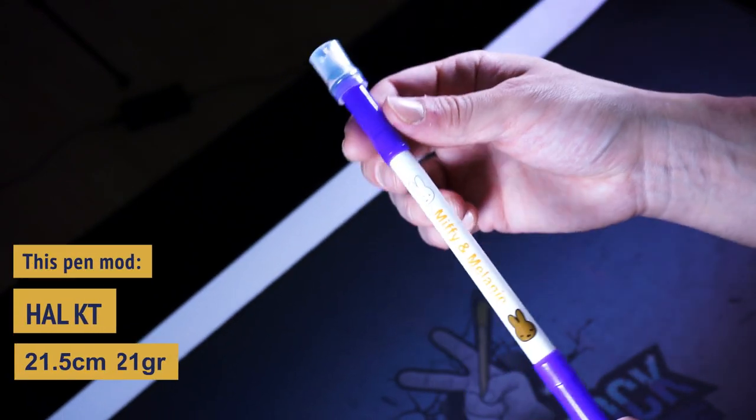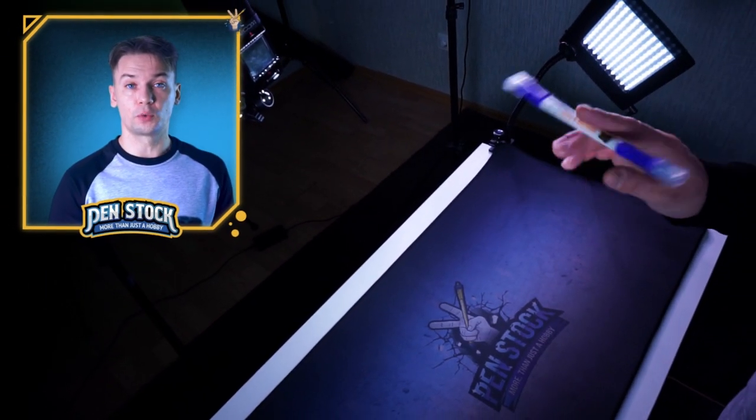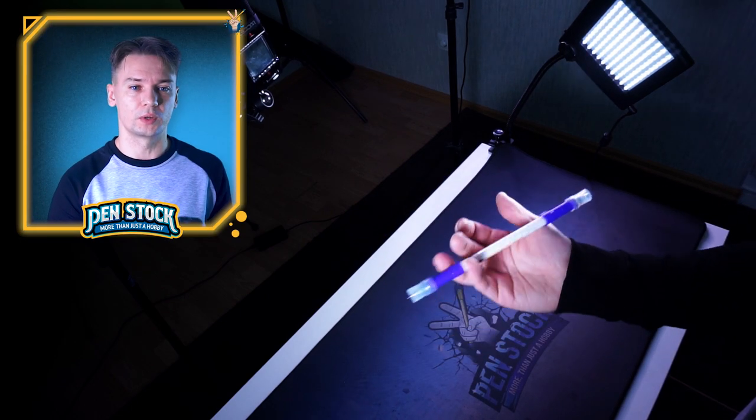It has completely the same construction: two CT caps, two Dr. Grip grips and Dr. Grip tips. What makes it different from Bancura KT and AC — I would really compare it with Bancura AC more than Bancura KT.